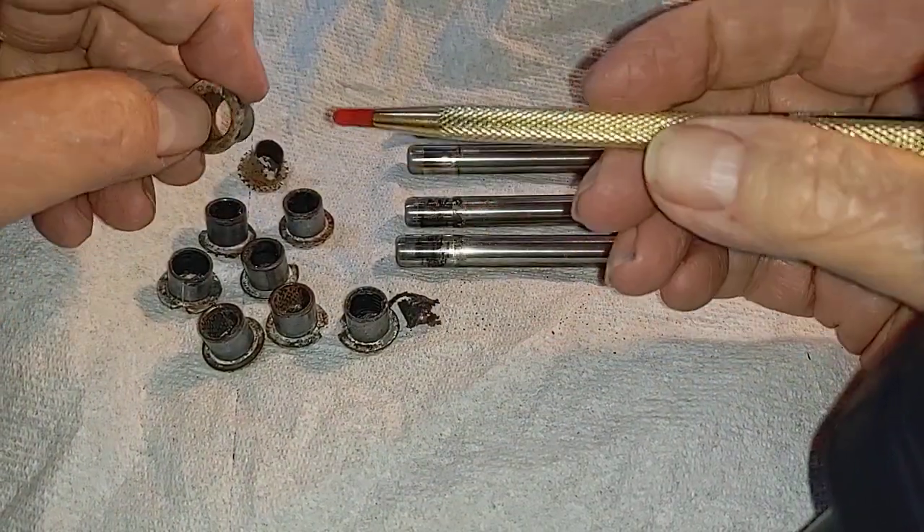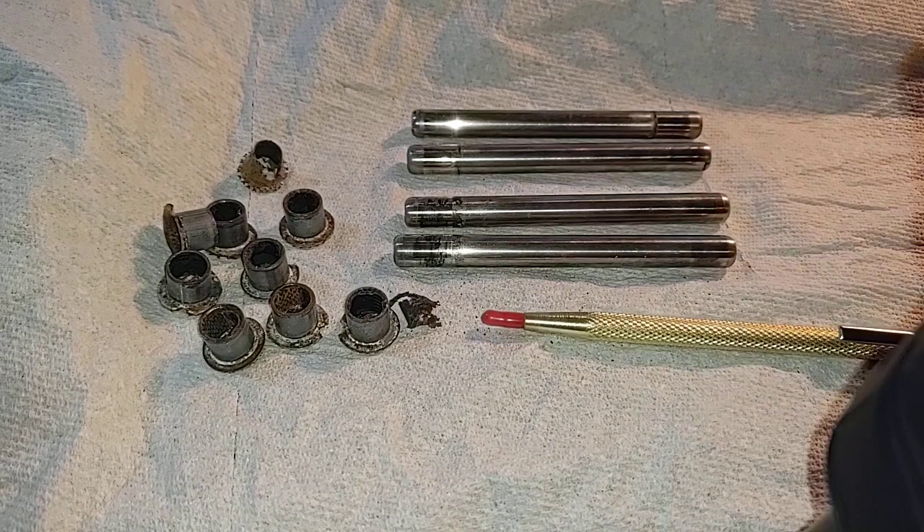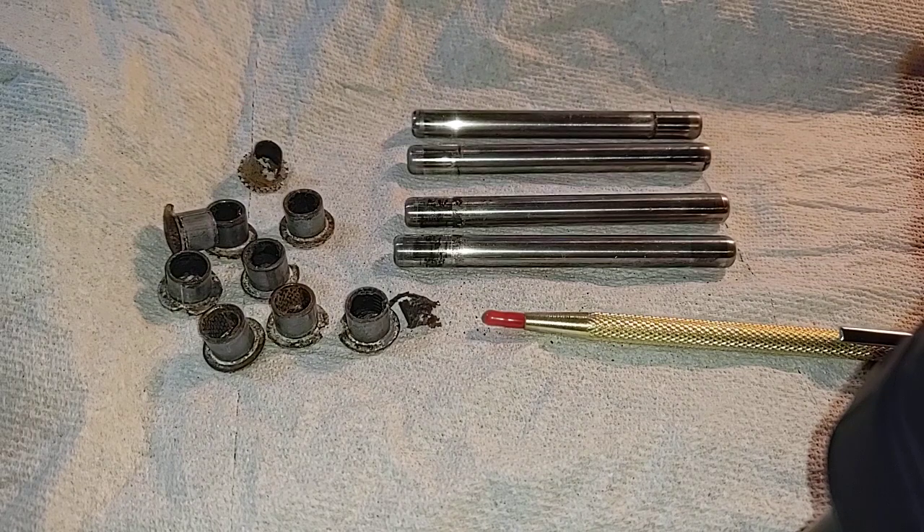These rods, by the way, are press fit in their arms — they push in and out. You have to heat up the arm and then use a press or something else. It can be a little difficult. The way to do that is to heat up the arm.